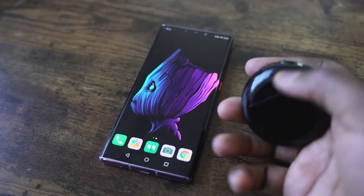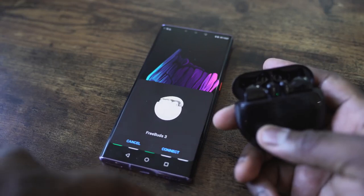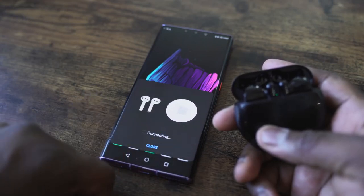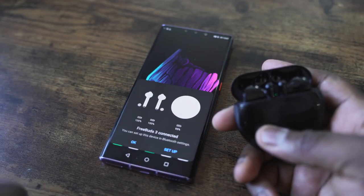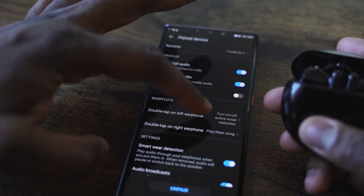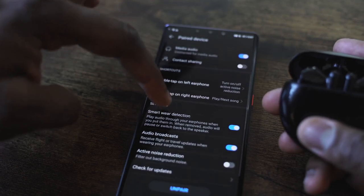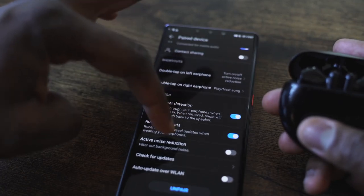The FreeBuds 3 has the brand new Kirin A1 chip, so connectivity is seamless — all three have seamless connectivity to devices. The chip works best directly with a Huawei device, but you can still connect via Bluetooth on any smartphone. The AI Life app gives you some functionality: you can remap the buttons and toggle active noise cancellation on and off, but nothing too extensive.